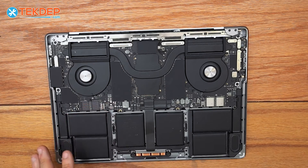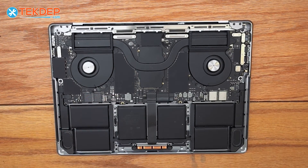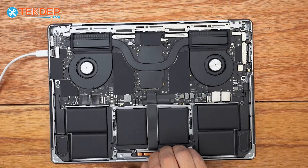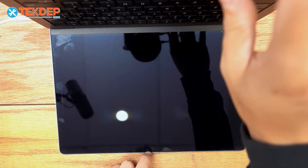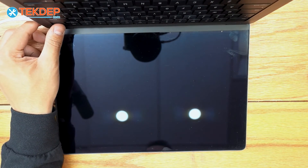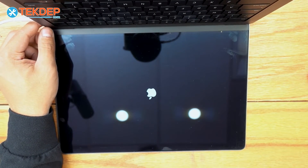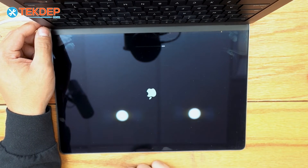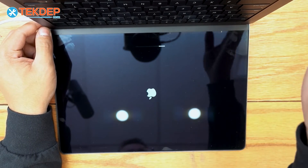Before we put the bottom case on, we plug in the unit and make sure everything's functional — we grab the charger, plug it in, open up the unit, and turn it on. There it is: no flickering, no artifacting, and most importantly our display is actually functioning.